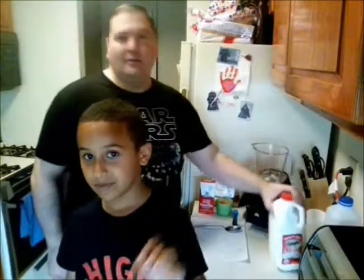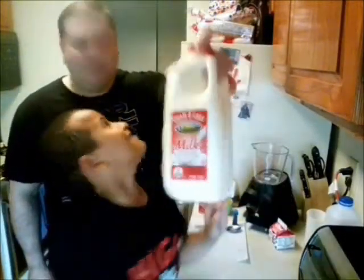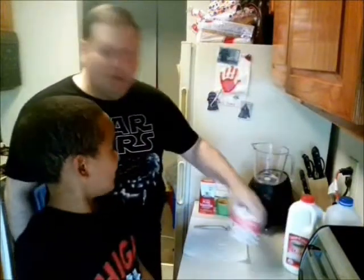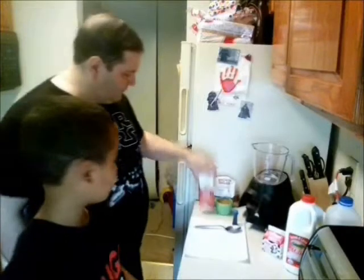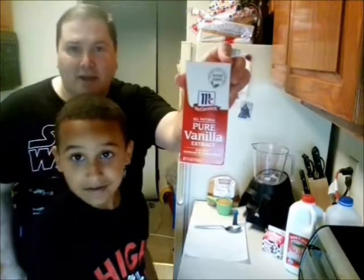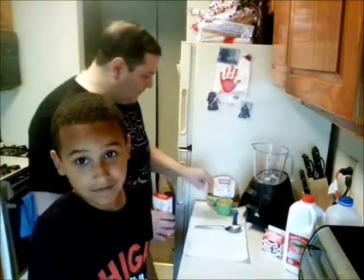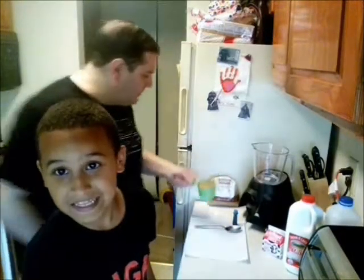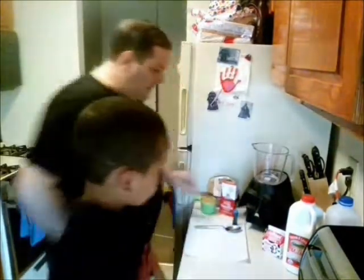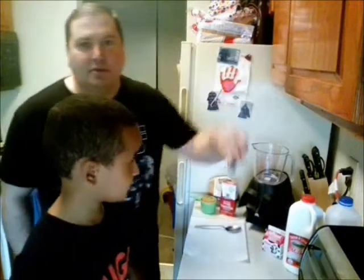First of all, what we have is a half gallon of regular whole milk, a little pint of heavy cream, vanilla extract, light brown sugar, and then the secret ingredient of course is blue food coloring.